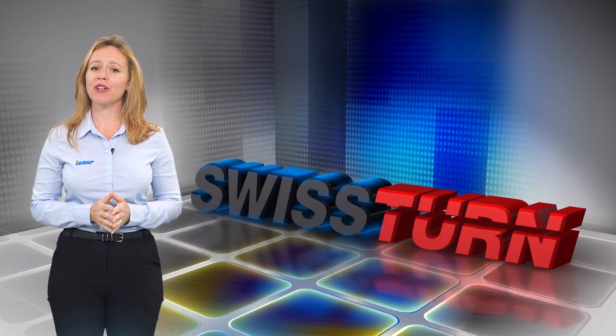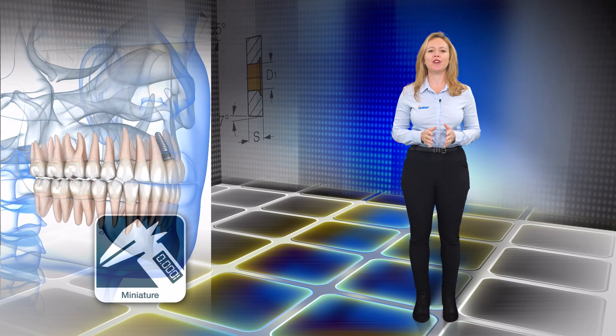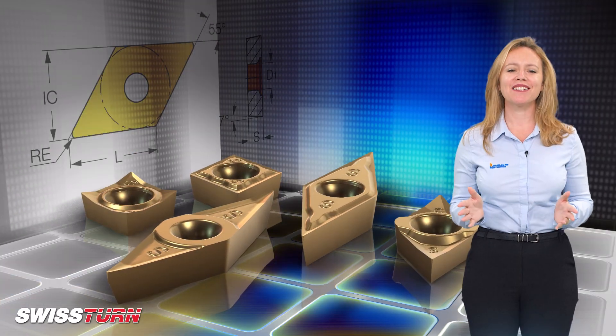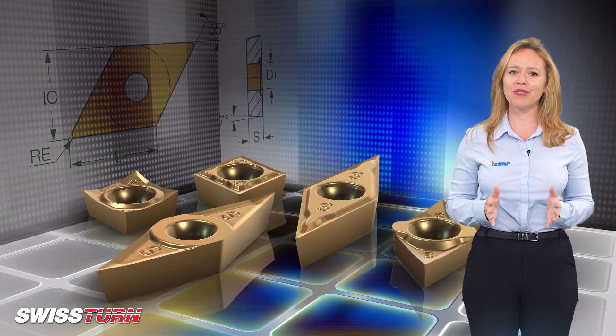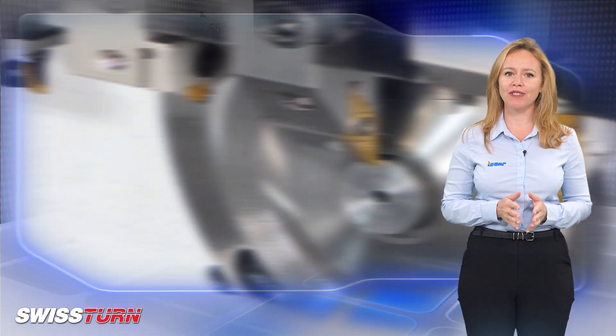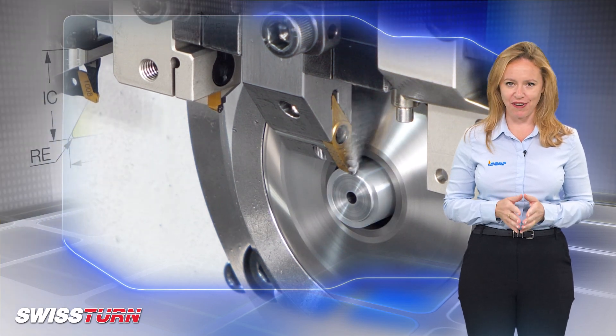ISCAR introduces a new generation of Swiss Stern Precise Inserts for the miniature, watch and medical industries. ISCAR features a variety of ISO standard inserts in different geometries with precision ground cutting edges and small radii for manufacturing small and thin parts.